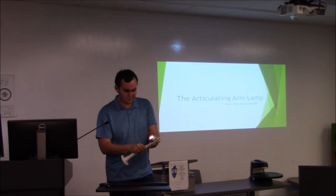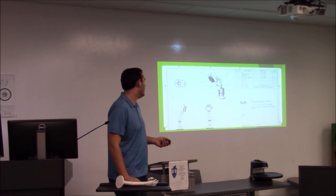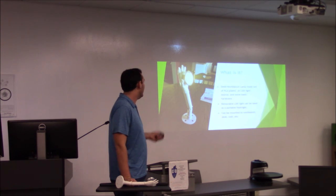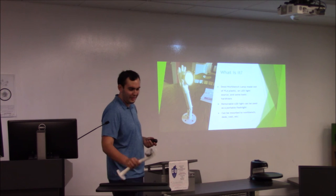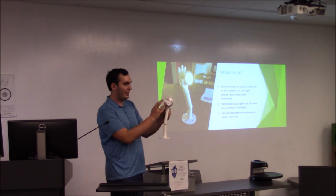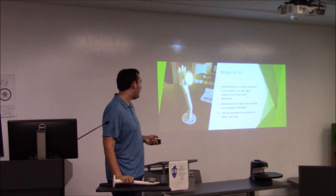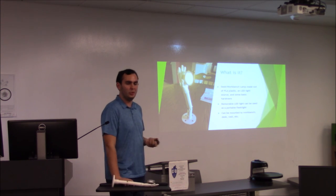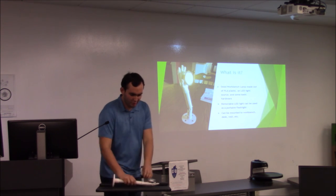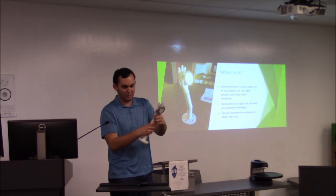It's just a magnet that holds the light on there. It's made out of PLA 3D printed plastic with an LED light from Amazon and some basic hardware. The base is just like a flange, so you can bolt it down to a table, workbench, or desk, or just leave it freestanding. This is just a standard quarter-twenty bolt holding the two pieces together.